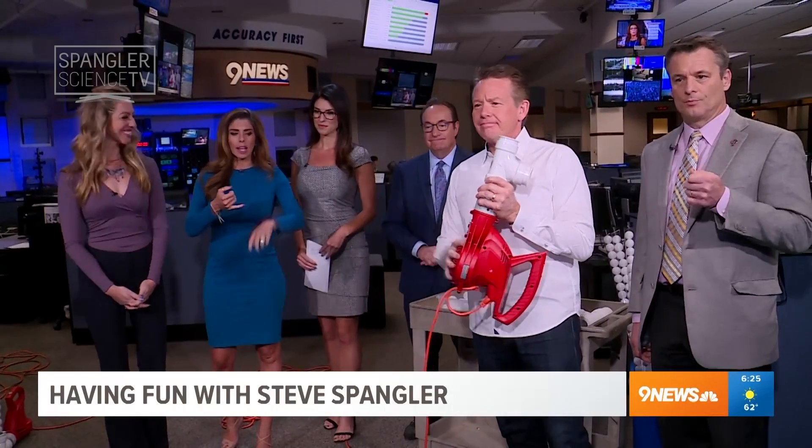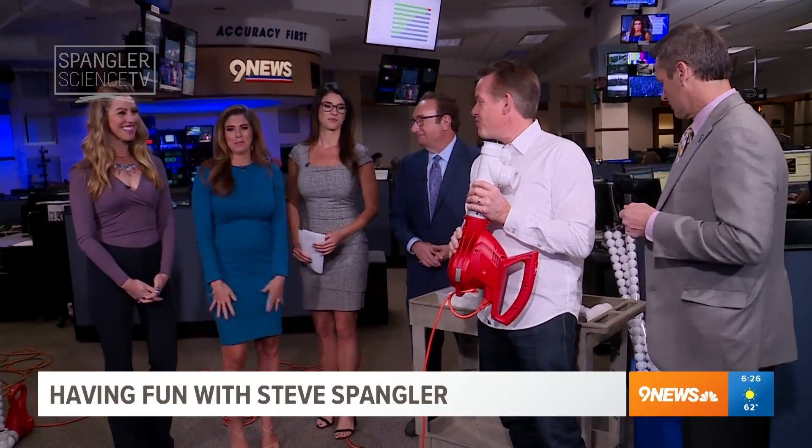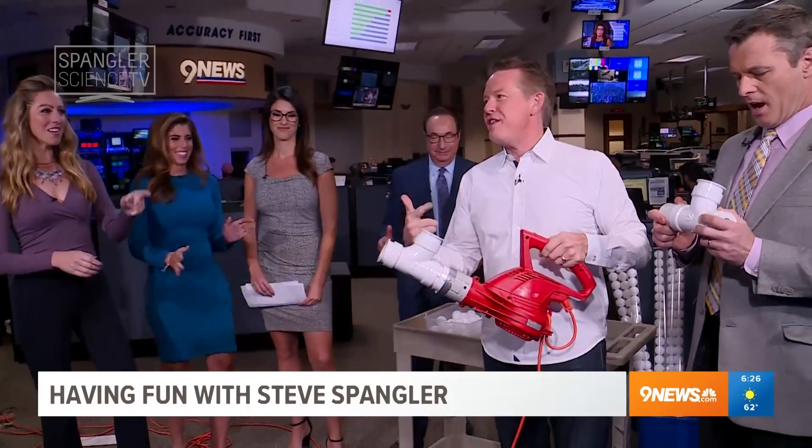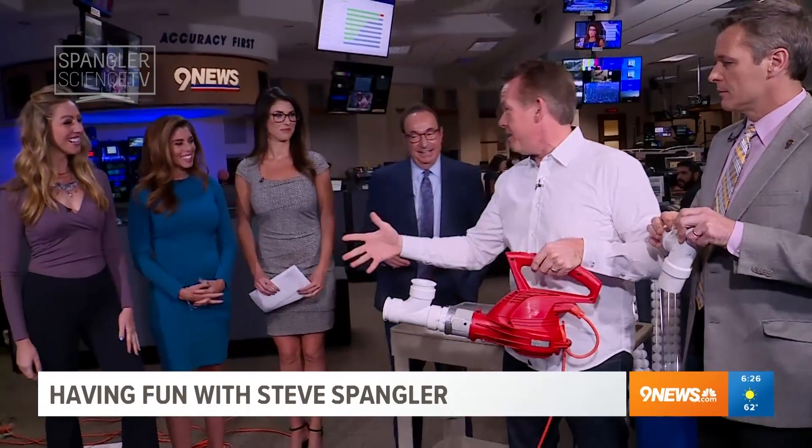This guy, Steve Spangler, he's got a leaf blower and he has some ping pong balls. How bad could it be? When you hear this, most people are blowing leaves.